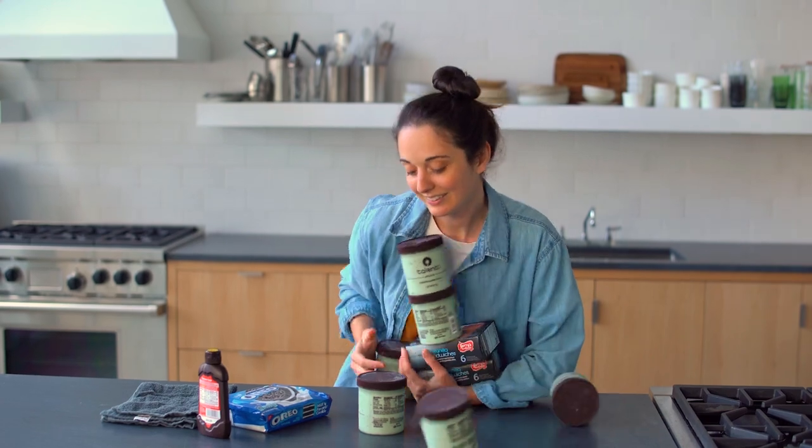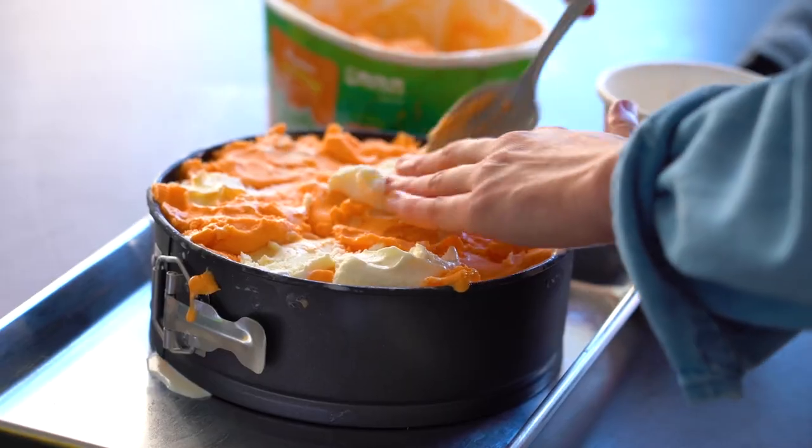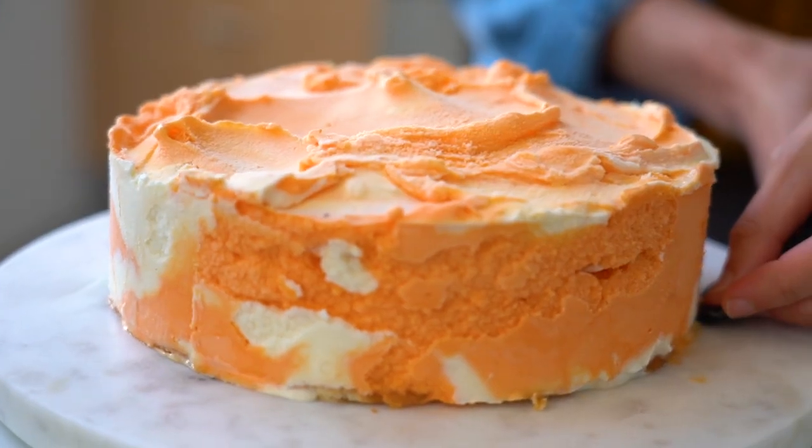Should I introduce myself? It doesn't matter who I am, we're just here for ice cream, really. Hi everyone, I'm Ali Slagle. I'm a recipe developer.